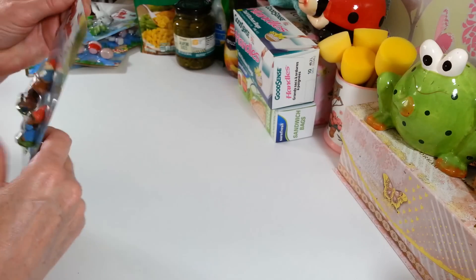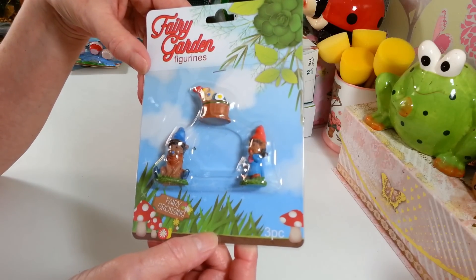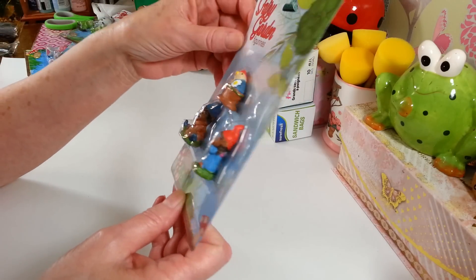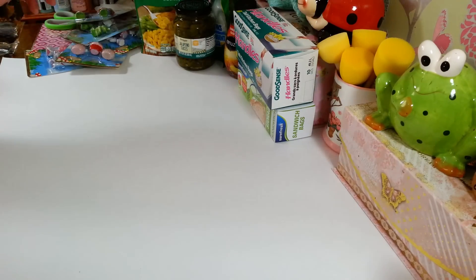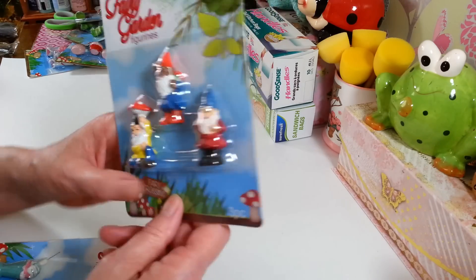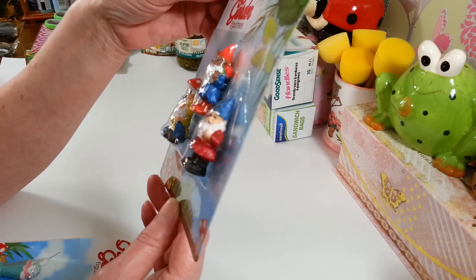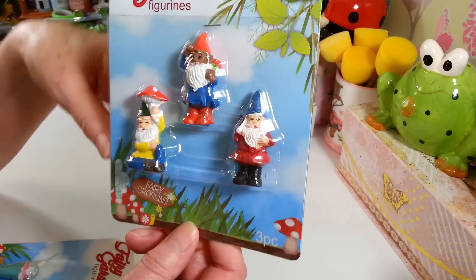I'm going to have to do a bright, cheery little fairy garden this year. I also found these little figures - they were just adorable. And here are two of these little fairy garden gnomes - I thought they were adorable.